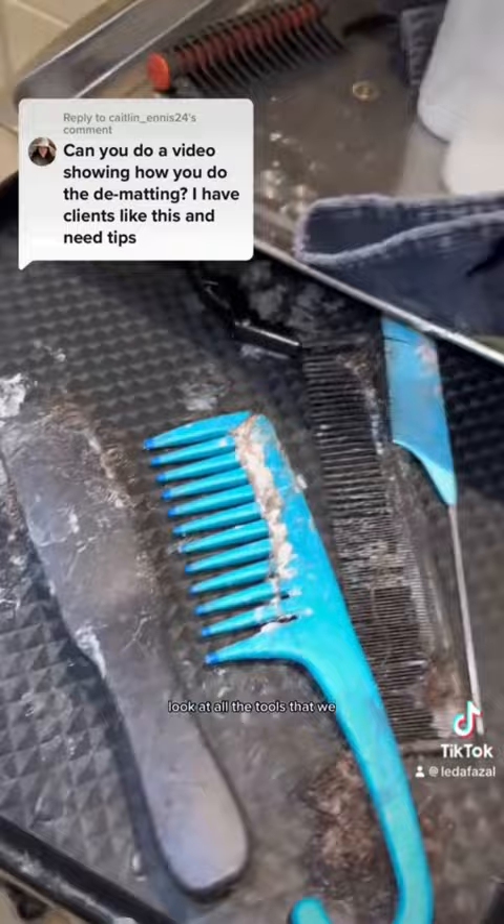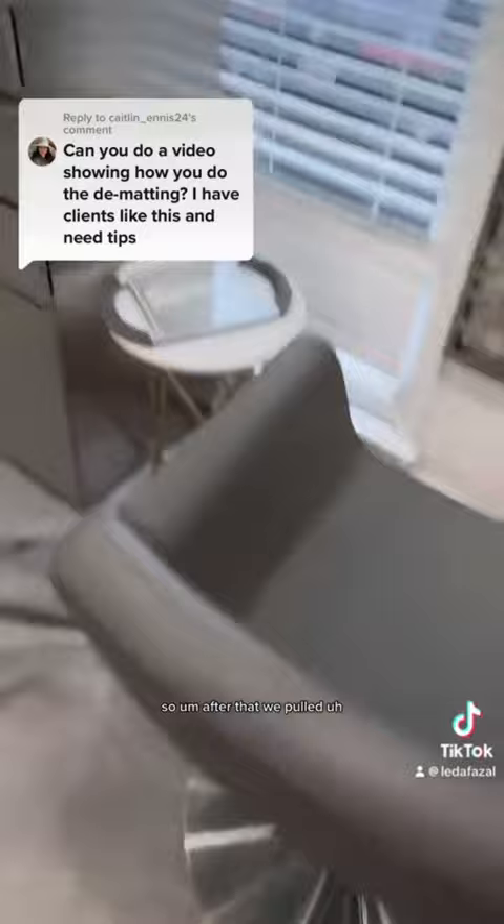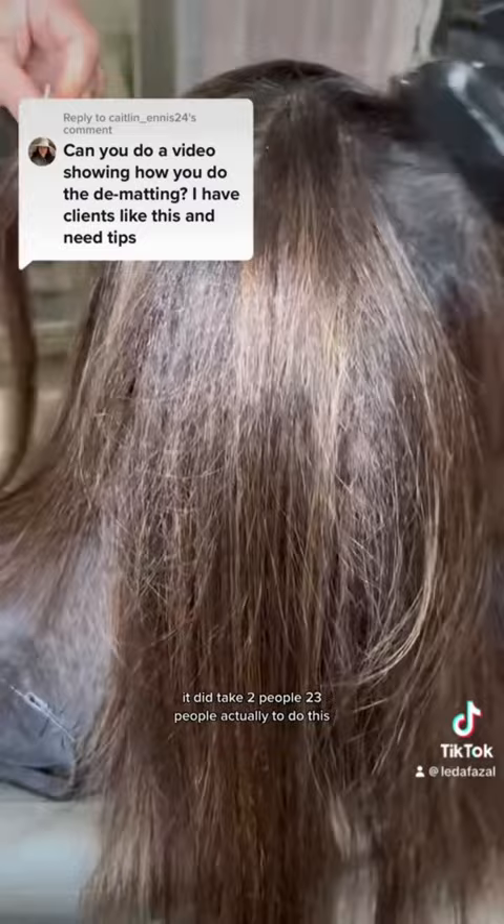After that we started combing from the ends all the way to the top. It did take two, three people actually to do this.